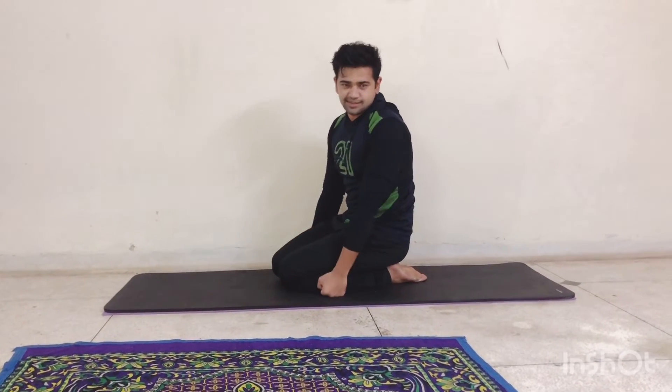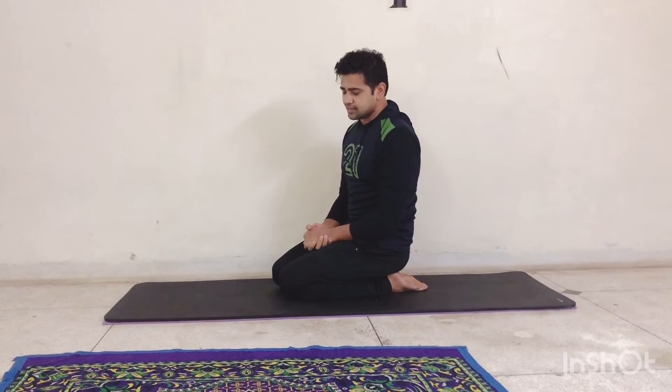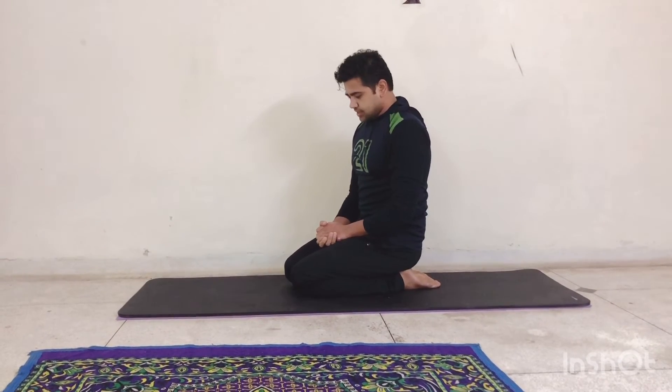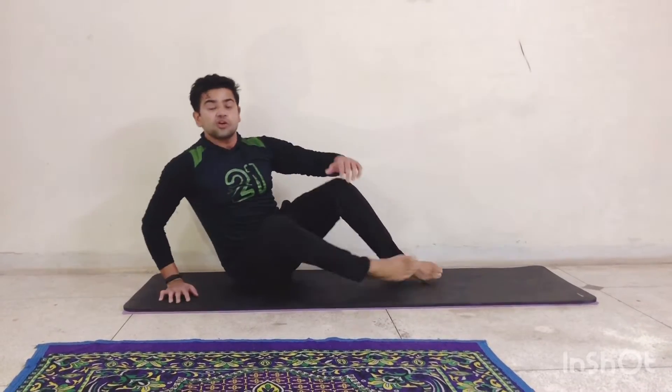So this is how we do plank — the most famous core exercise. In yoga, plank has a name as well: that's Dandasana. Now I'm going to show you one more asana, which is the best asana for core. If you do plank for a minute and you do this asana for half a minute, it's equal — so you can imagine how effective this asana could be.